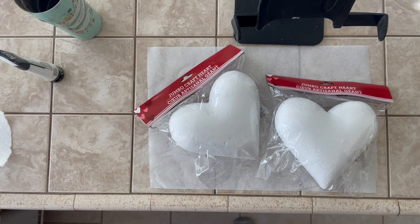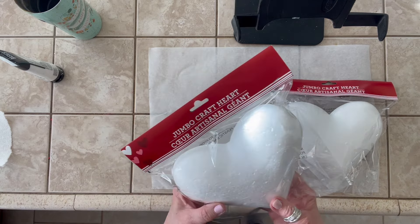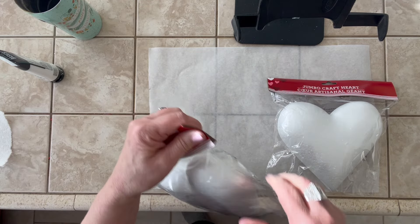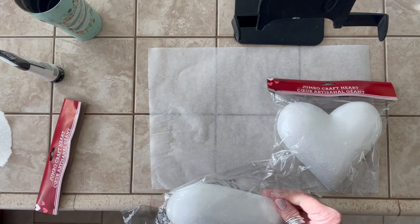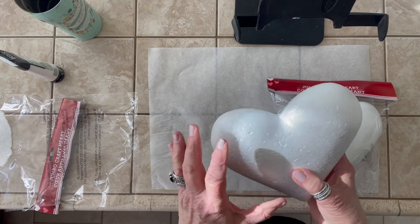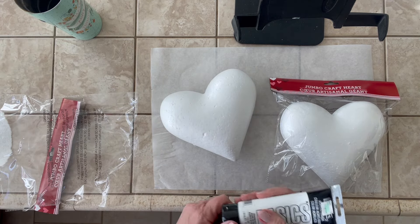Hey everyone, here we go — we are going to start painting these jumbo craft hearts. I need to prep these first. Styrofoam is very coarse; when you paint it, it just soaks it in, so you have to prime it first. I don't know what happened to my gesso, but I don't have it.